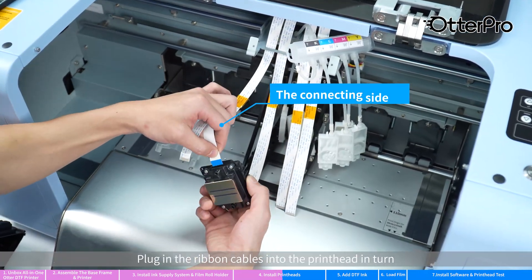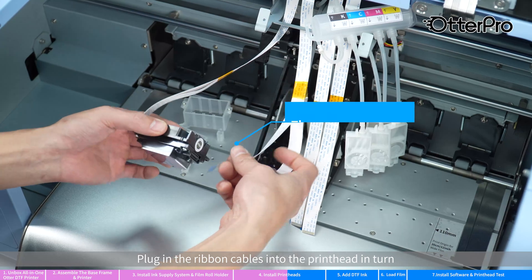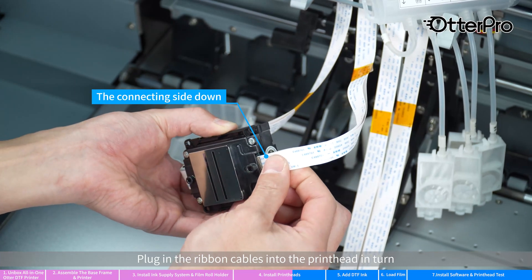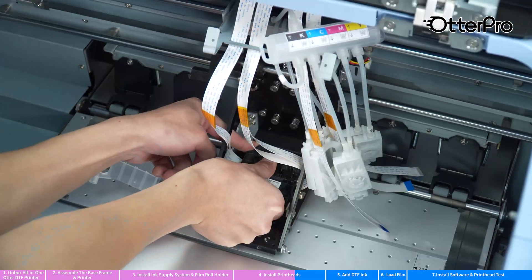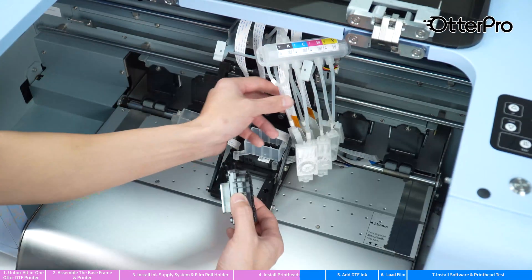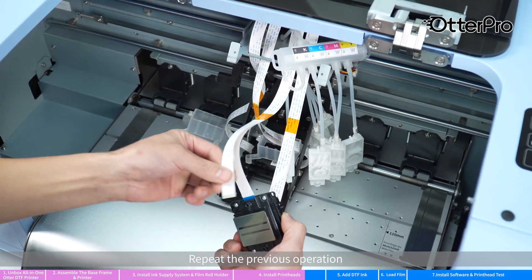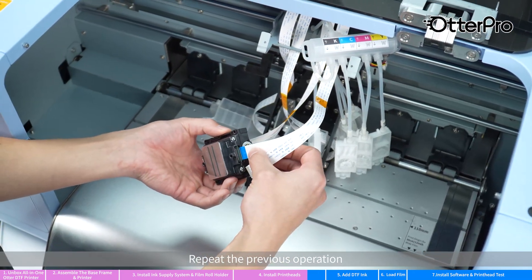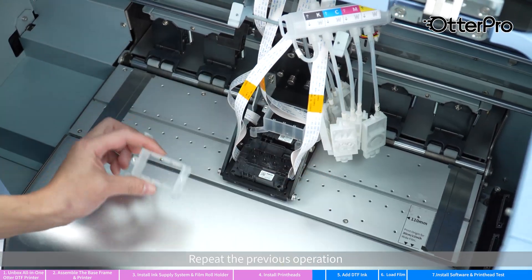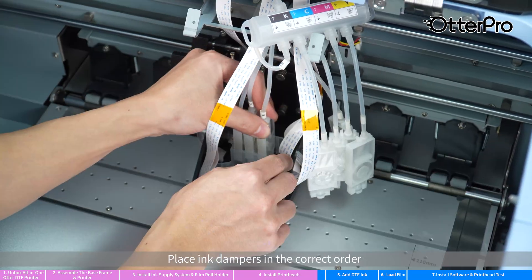Plug in the ribbon cables into the print head in turn. Fix the ink damper base with screws. Place ink dampers in the correct order.